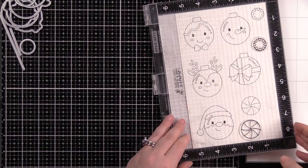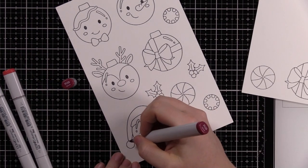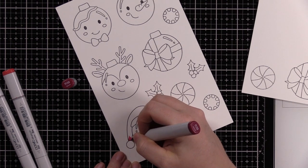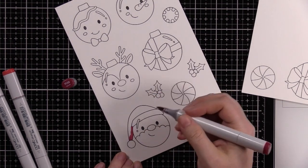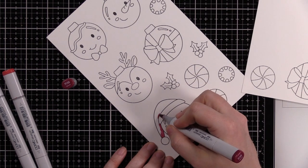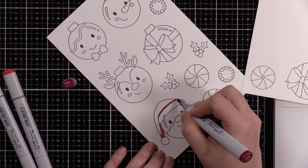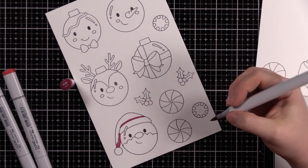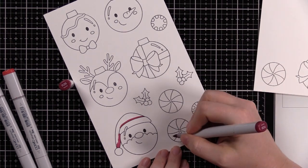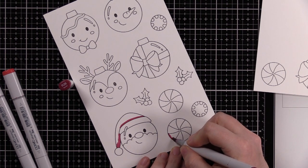Once I've got all my images stamped, I'm going to color them with Copic markers. I started with the reds because that's the bulk of the coloring for all of these, and also because red — I've said this in many videos — it doesn't matter whether it's Copics, ink, watercolor, or whatever; anything with a red pigment is just finicky. Reds like to do their own thing, they like to take over, they just do.